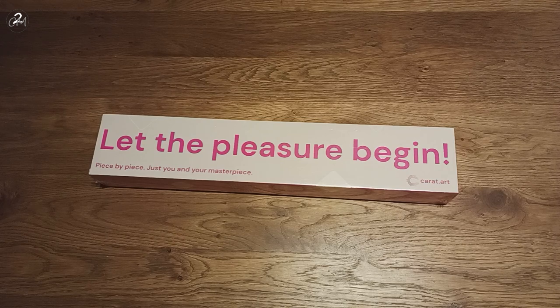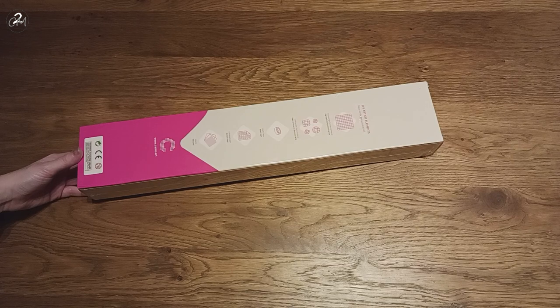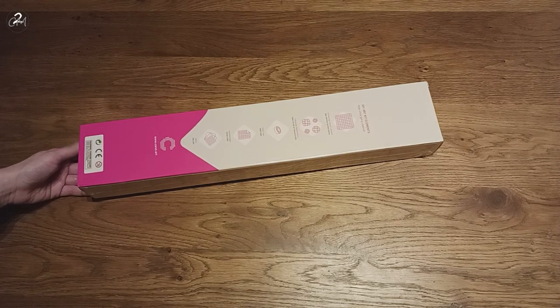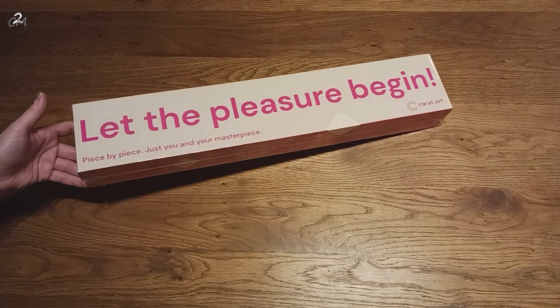As you might already see by the box, the company name, and probably the title of this video — this is from Karat Art. On the box they have big text saying: "Let the pleasure begin, piece by piece, just you and your masterpiece." Their logo, DIY art kit elements, "Relax while being creative" — it's a bit hard to read today — basically the kit contents. And here are the instructions. So that's what's all on the box.